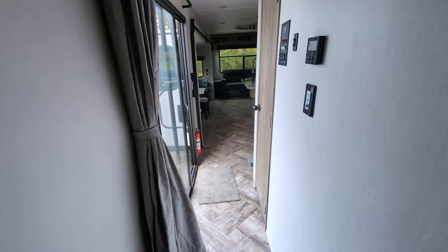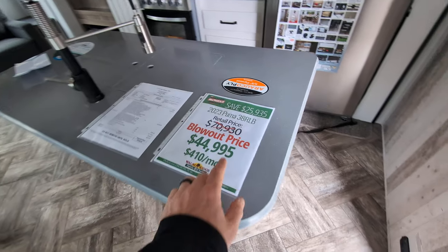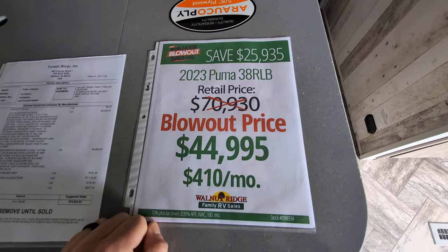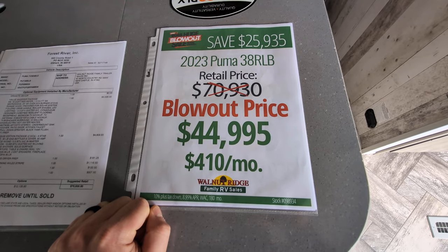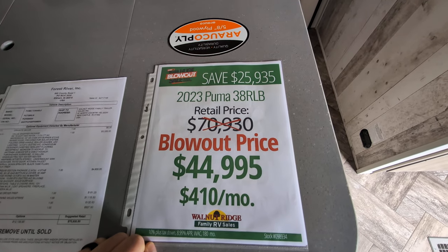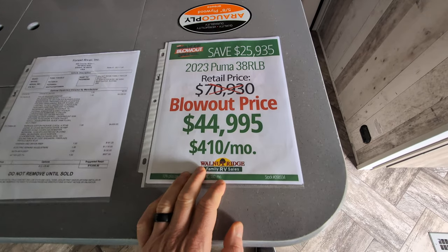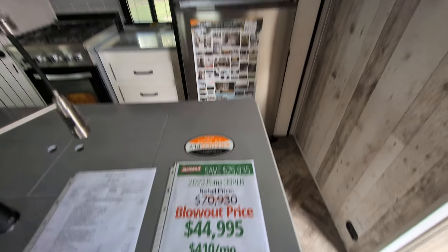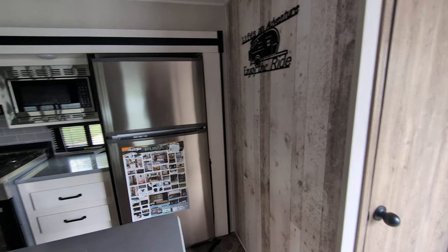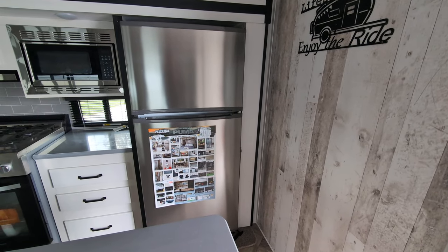So there you have it. This is a 2023 Puma 30 ARLB. It retails for $70,930 and we have it for $44,995 — so you're saving $25,935. You're looking at a payment of $410 a month. As always, if you have any questions or there's something else you'd like to see, please drop a comment down below. Have a fantastic day.